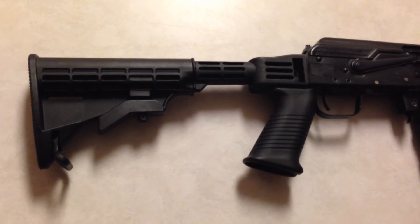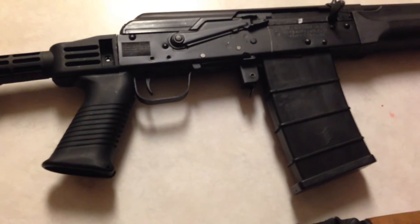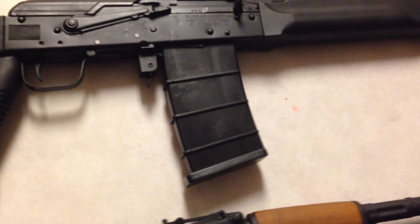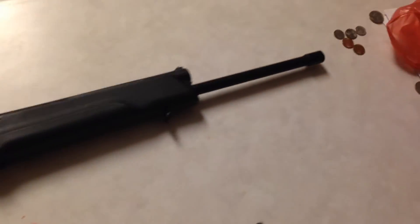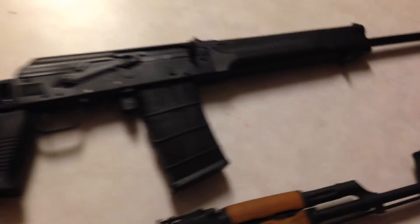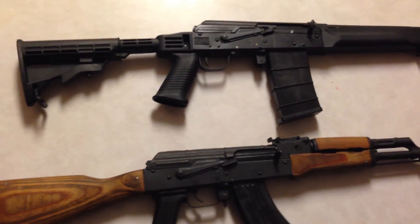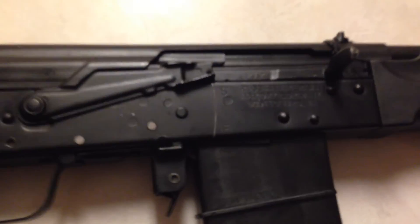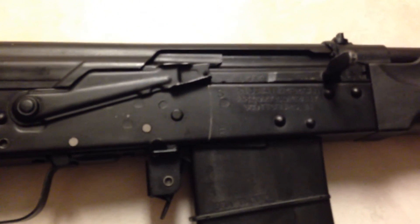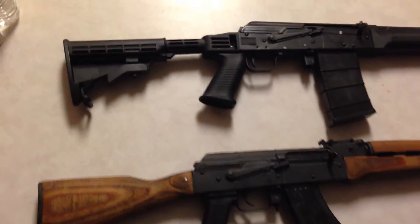The SEGA's wearing a TAPCO T6 stock with a standard SEGA pistol grip. I didn't do the trigger conversion, and it's got an SGM Tactical 10-round magazine, as opposed to the 4-rounder that it came with. Up at the front, there's no muzzle device, but I've got one picked out and I'll order it shortly. Both of these rifles do have the recoil buffer made by Ultimate Arms Gear. And this is the Russian-American Armory Company import, so it's what's considered the more reliable of the two SEGAs that you can get.